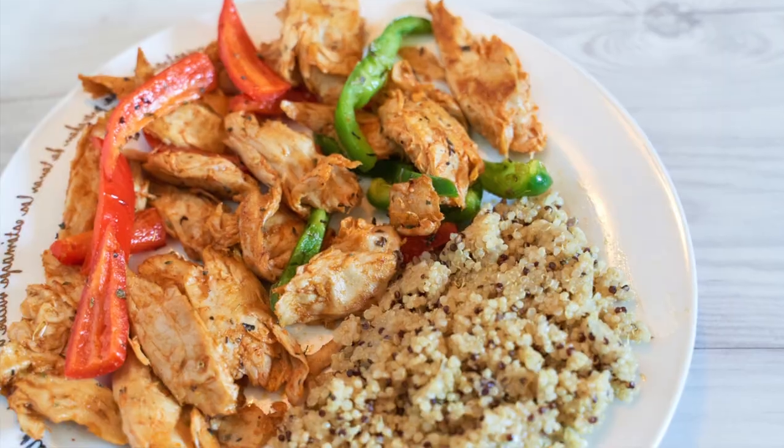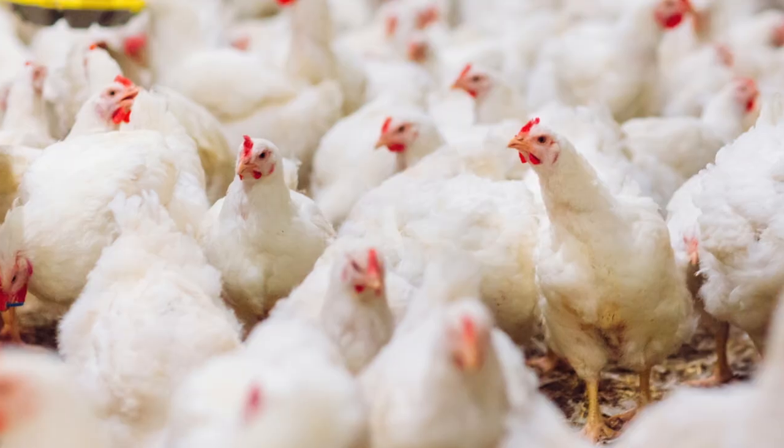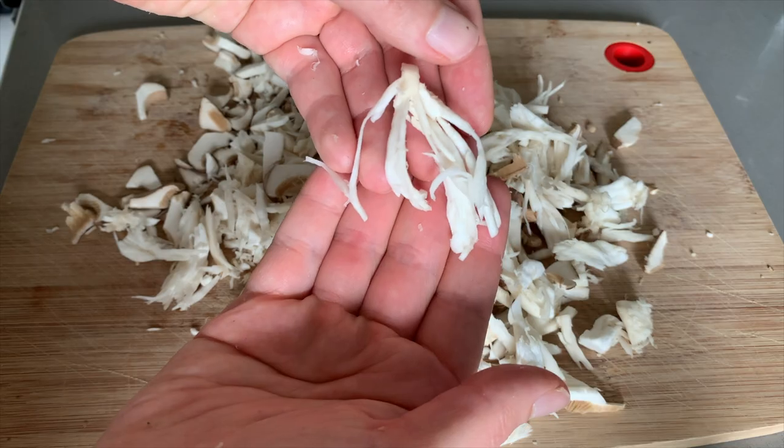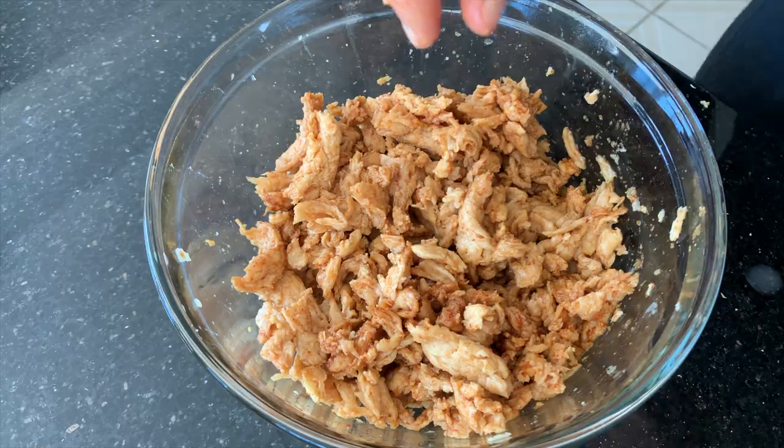I actually used to eat chicken quite often before I went vegan — it was one of the meats I ate pretty much all the time. But after I learned about the industry and what really happens, my perspective completely changed. If you want to know why I don't eat chicken anymore, I'll leave that video in the description box below. But thankfully nowadays there are plenty of substitutes and alternatives, so let's get into our chicken replacements.